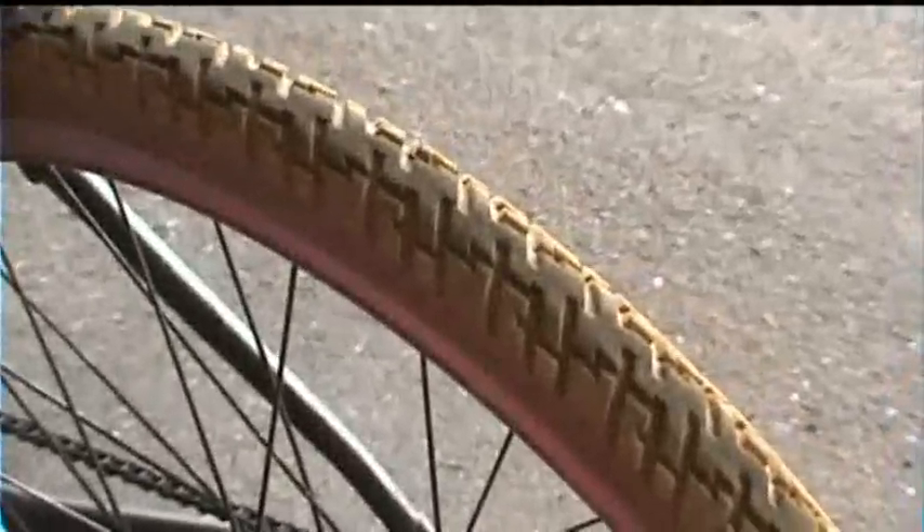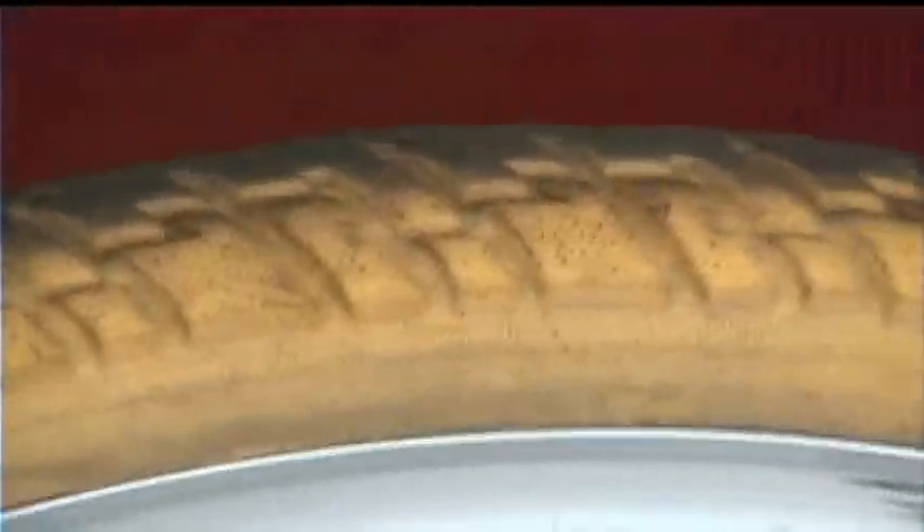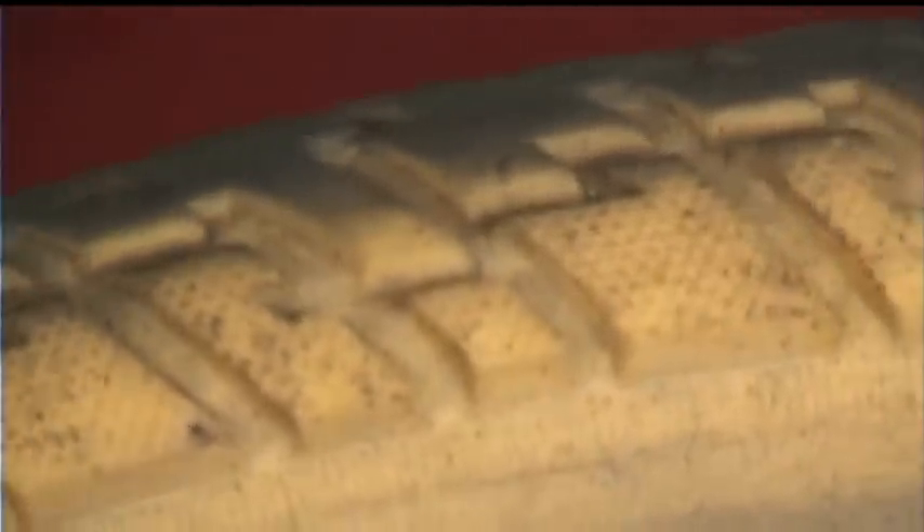Not only can you get them in different colors — as you can see these are safety yellow, or banana yellow as I like to call them — you can also get them in other treads. I think they have three treads: city, street, trail, something like that. Basically just different treads for different gripping. You can see these treads have kind of little burrs on them for traction.